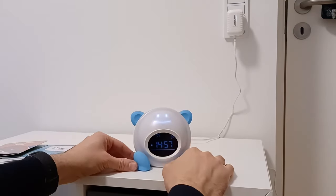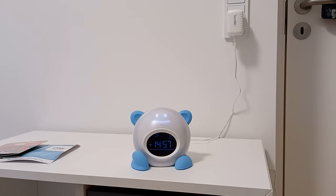If you guys have any questions regarding this clock, please write it in a comment. I will be very happy to answer all your questions. Thank you guys for watching. Bye for now.